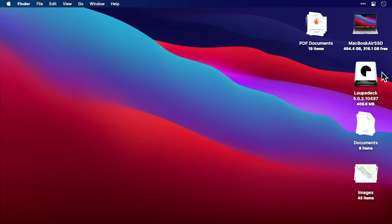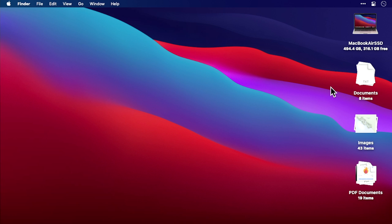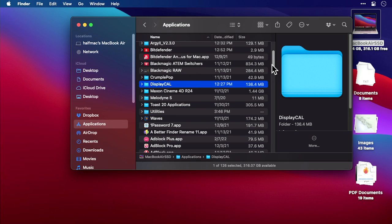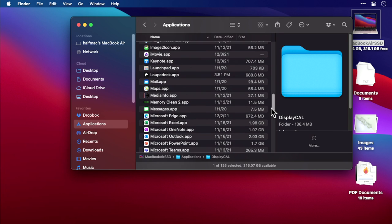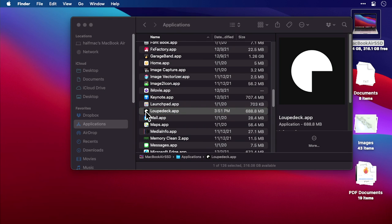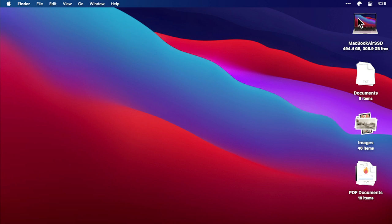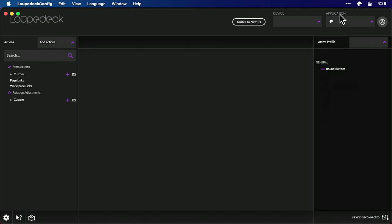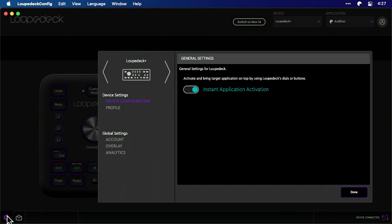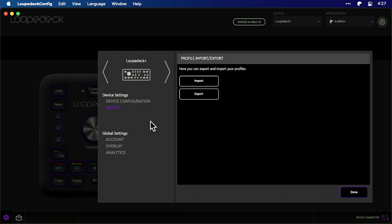Next, go to Applications, go down to Loupedeck, and double-click on it. I was having trouble figuring out why the app wasn't working, but then I realized it is in the menu bar. Here it is — you just go to Open Loupedeck, and there is the Loupedeck. This is the interface that you get, and down here are your preferences. You can load profiles, which we'll do in a moment.